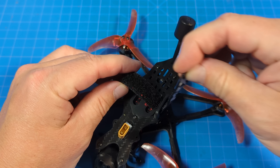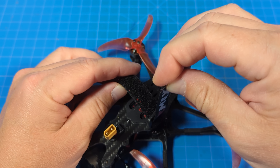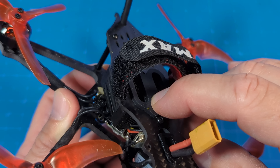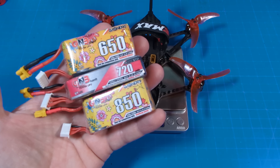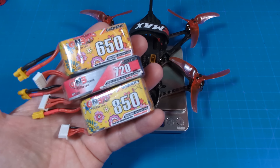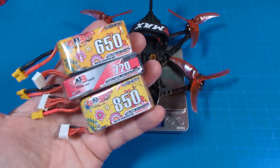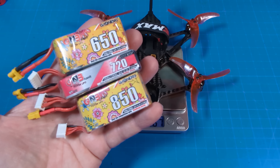Emax has included an appropriately sized battery strap — that wasn't always the case with Emax quads. The battery mat is rubberized and pretty thick but there's no texture on top. It weighs 156 and a half grams. I flew it on three different battery sizes: the 650 gave about four minutes of flight, around five minutes with an 850, and about four minutes 40 seconds on the 720.